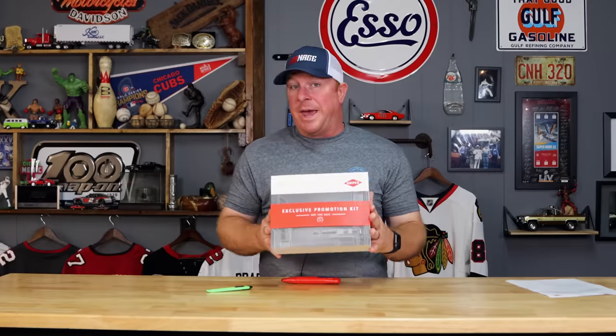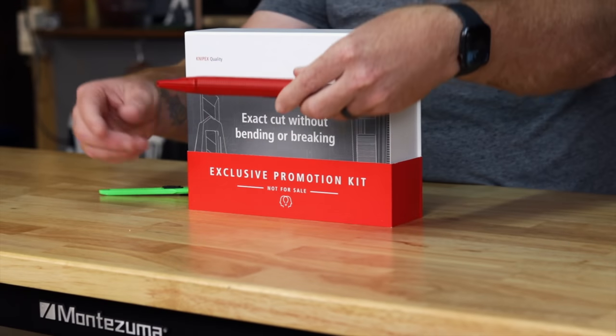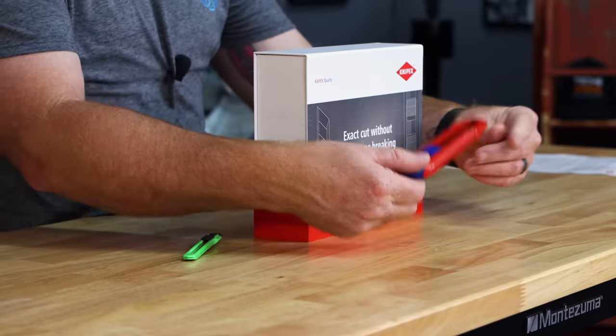We got a brand new product that just came out from Knipex. It'll actually be sent out to retailers around the end of October, so be looking for this. There's some pretty cool stuff in this box. The main thing is the 9010 165 by Knipex, and I'm going to show you what makes this one really cool.